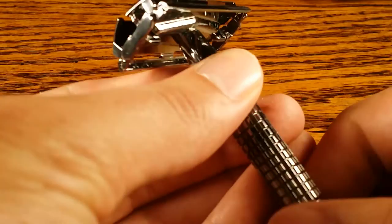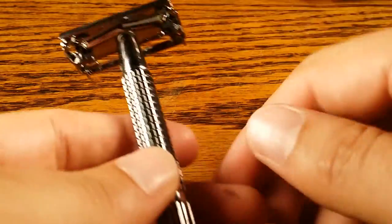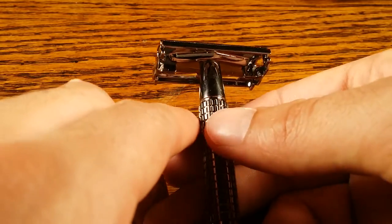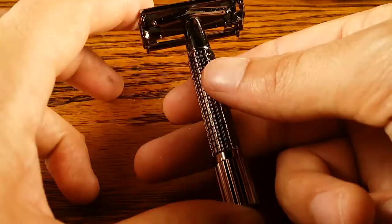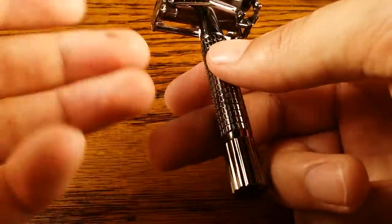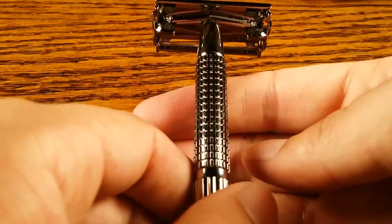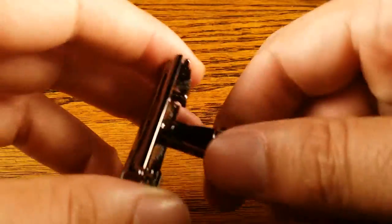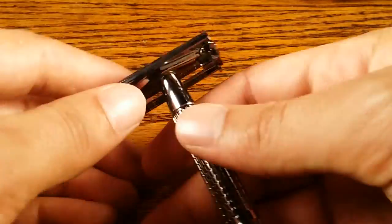Overall, it's a nice little package for $15. In terms of weight and balance, the Wishi weighs 2.25 ounces, which is not that heavy, but it's a pretty short handle. It actually has a good hefty feel to it, which I like. It is slightly head-heavy, which I would expect from any butterfly open safety razor because of the mechanism and headpiece — they have additional metal which makes it slightly heavier.